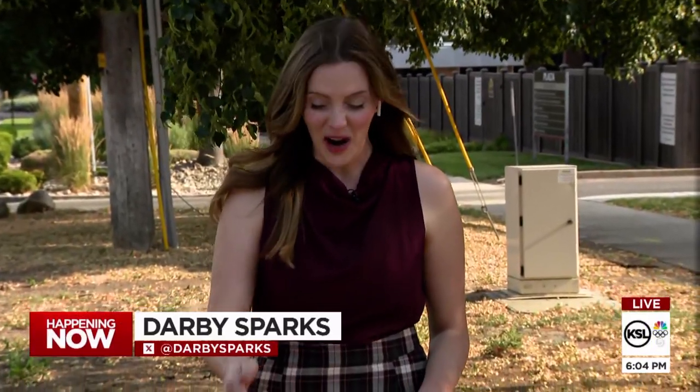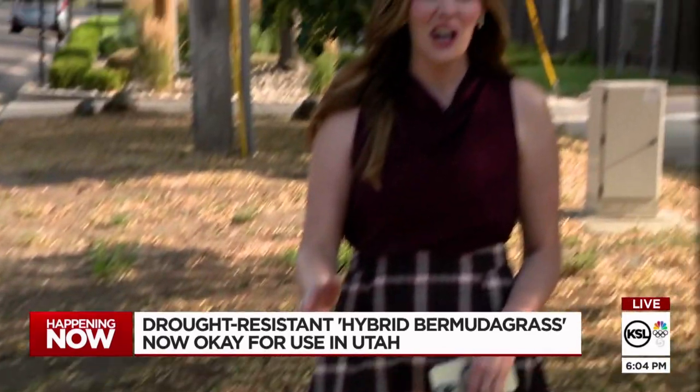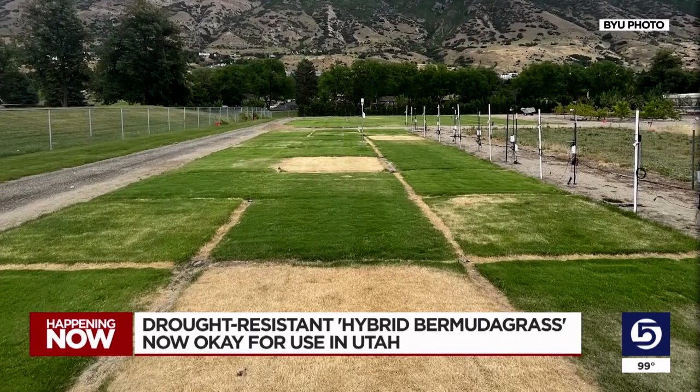That's right. Well, if you don't want your grass to look like this, but you also don't want to spend a ton of time and use a ton of water to keep it green, you might just want to get some better grass. It's a simple solution that came from years of research.